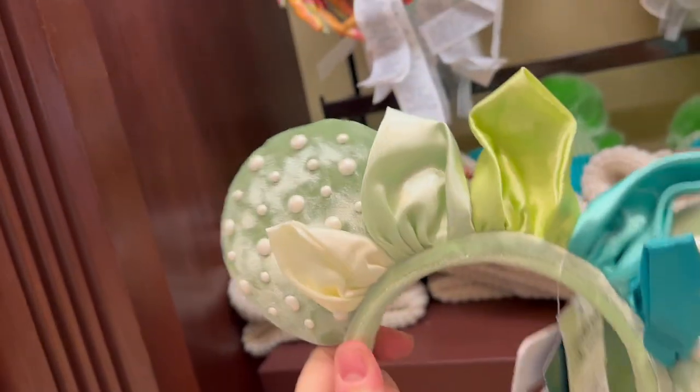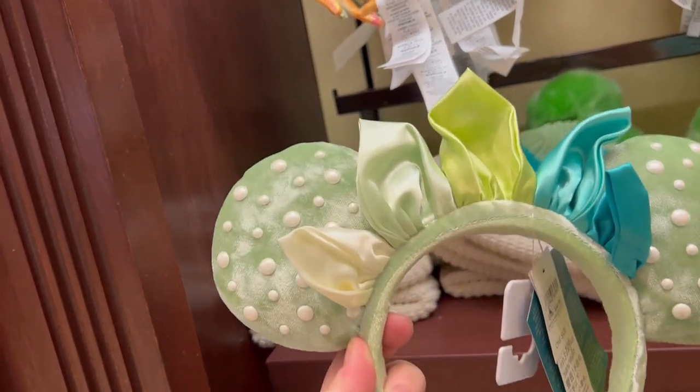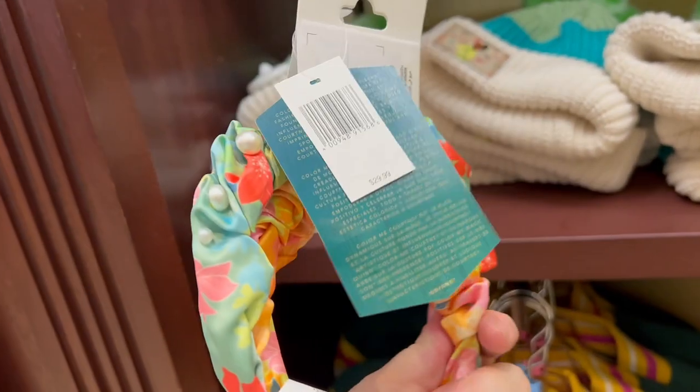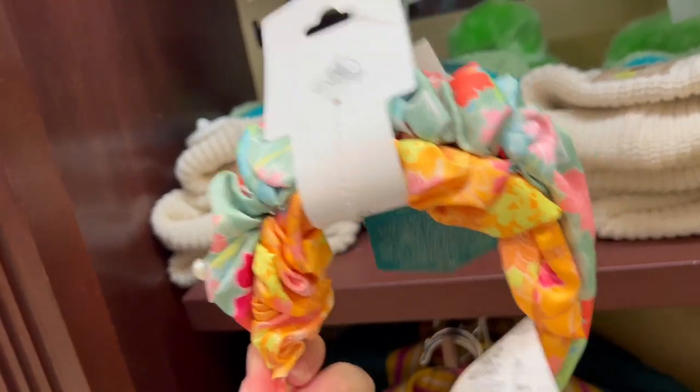These ears I really like — these are Tiana ears at $44.99. Ears are so expensive now. These are fun little Tiana-inspired headbands for $29.99, and here you get two, so this is the much better deal.